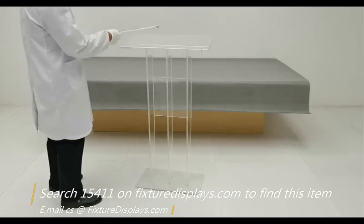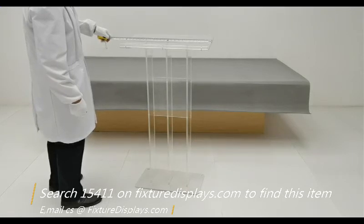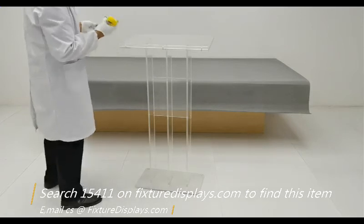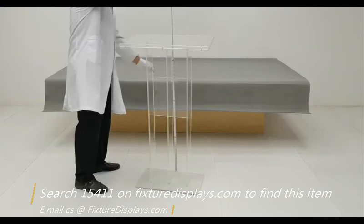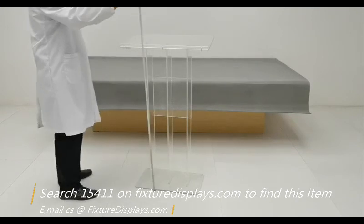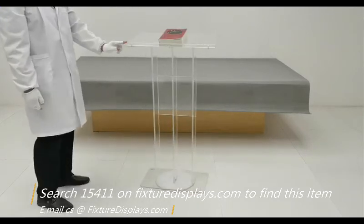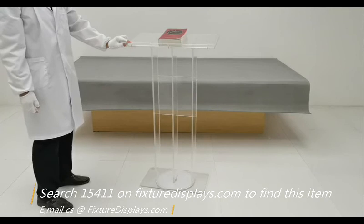Now we are done. If you need a custom logo, email us — we'll be happy to quote you and produce a nice custom logo for you. The dimensions are about 24 inches wide; to be precise, 23.6 inches. Front to back is a little shy of 12 inches. The height in the front is 43.3 inches, and this fits for most speakers. If you are a very tall speaker, we do have solutions for you, so contact us. The speaker-facing end is 41.8 inches. This unit weighs about 17 pounds.